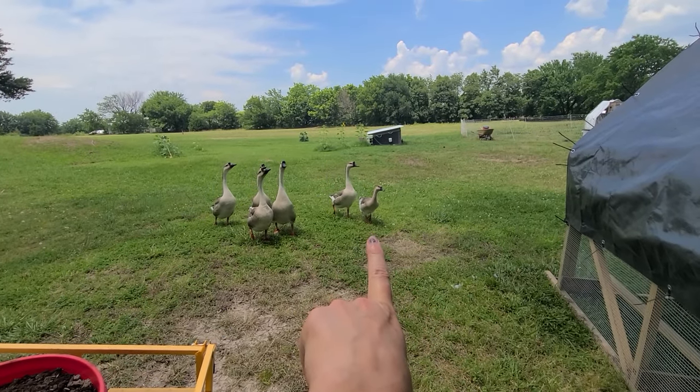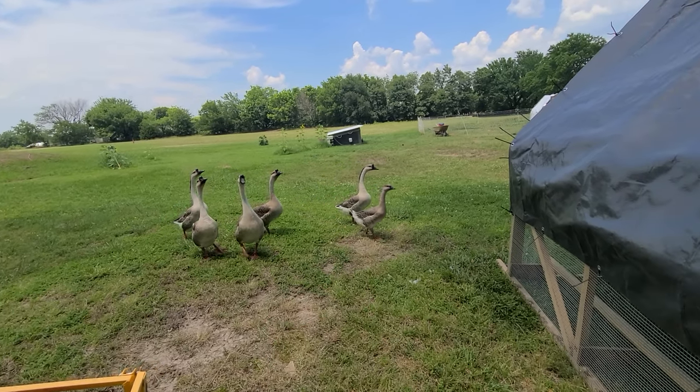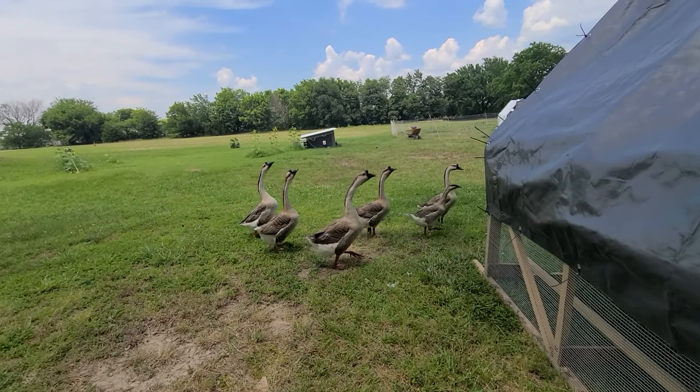That little baby is nine weeks old. That's the only one I've hatched and raised out here.